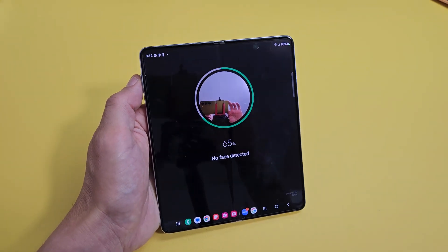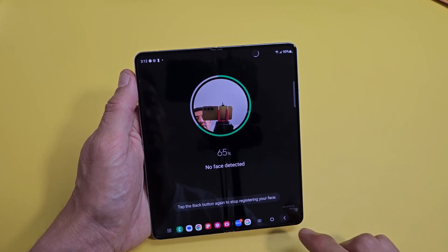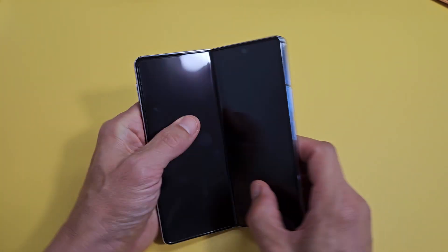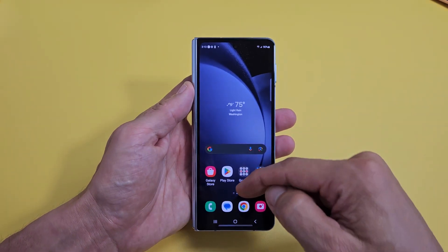Here is a Samsung Galaxy Z Fold 5. I am going to show you how to set up a face password, face ID password. First thing is just go to Settings.